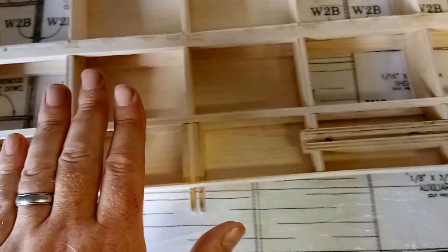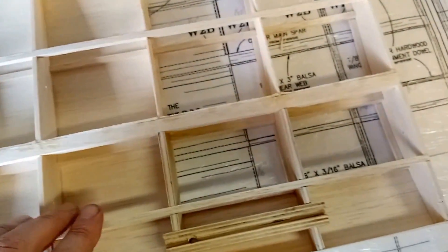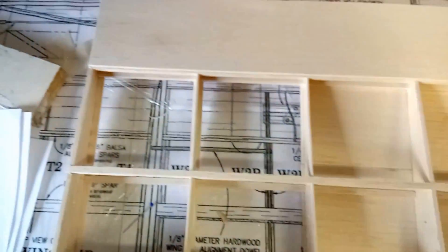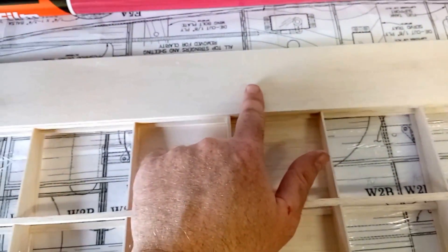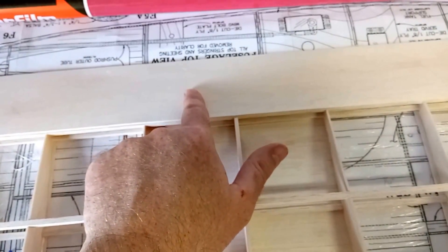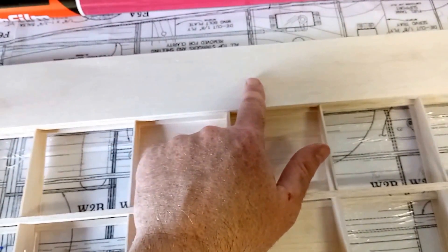The next step will be to cover the underside of the wing center section with sheeting, and I've already started that process here at the back. If you remember, the wing mounting blocks are in under there as well. Eventually there'll be two holes drilled through there to mount the wing onto the fuselage itself. On with the next steps.